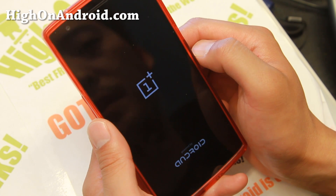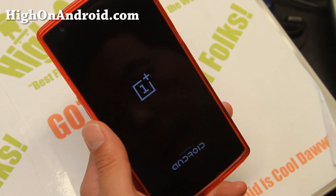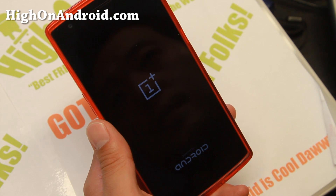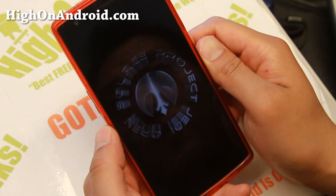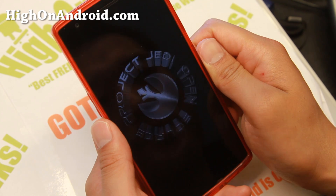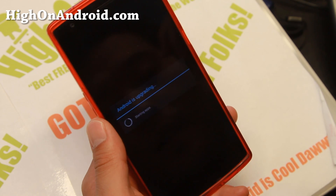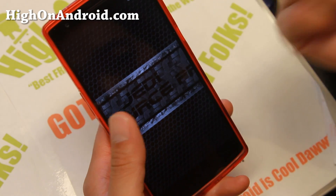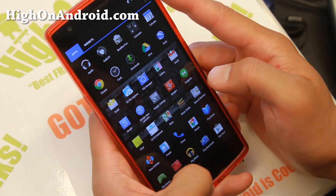Hit Reboot. By the way, I'm running Jedi ROM — PTMR3 used to make Jedi ROMs for the Note 2 and started with the T989, the T-Mobile G2. It had really cool stuff like Star Wars lightsaber sounds when you took the S Pen out on the Note 2. Now he's moved on to OnePlus One, so you should find the same cool stuff here. This is version 1.0.